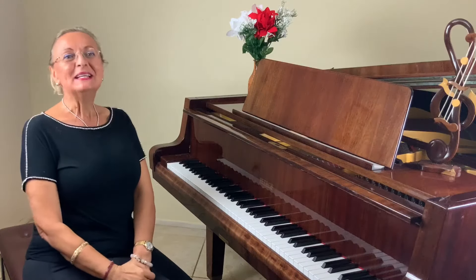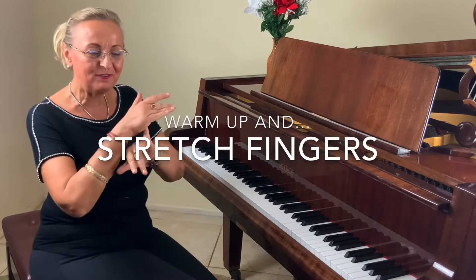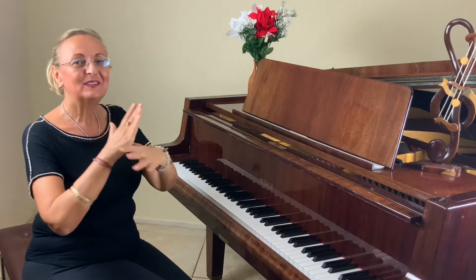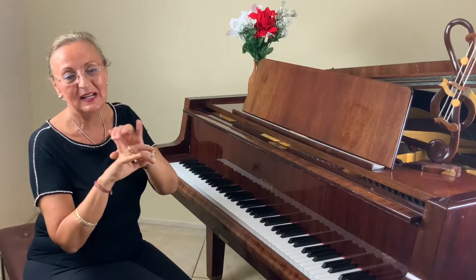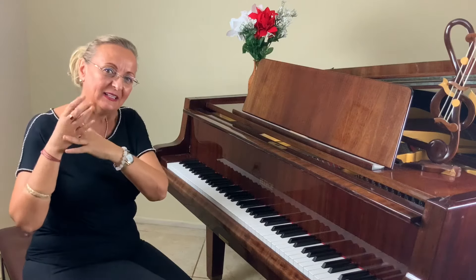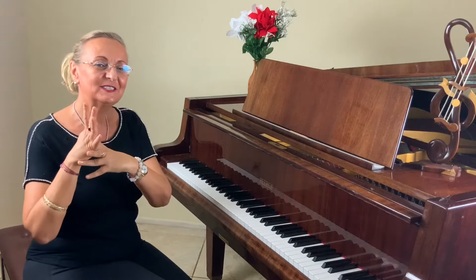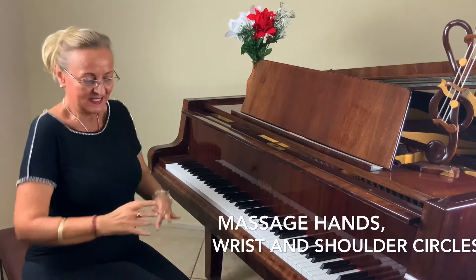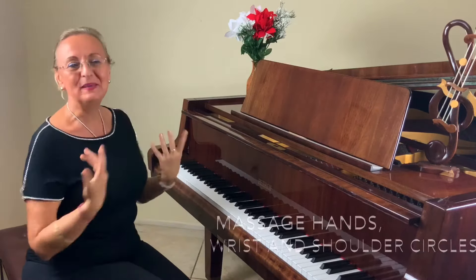First, you always, always want to start with stretching. Stretch each finger one by one — left hand, right hand — for at least one minute. Each finger. I like to stretch my fingers like that. And do some wrist circles, shoulder circles, and be ready.